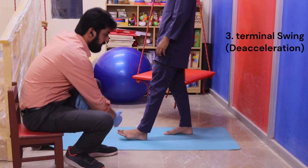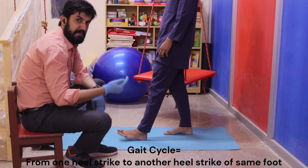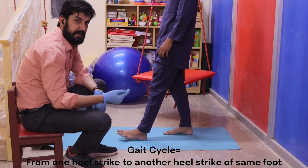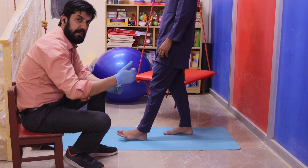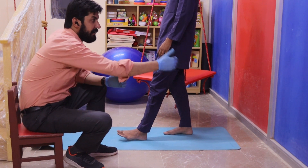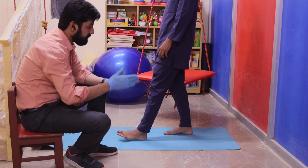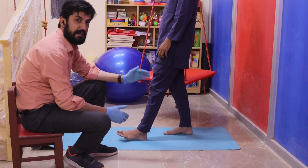And then the heel strike. So from one heel strike to the other heel strike, it's a single straight length — or simple gait cycle. And the swing has how many phases: initial swing, toe off, then the full swing, initial swing. The pair is bigger than mid swing, and the last turn — the other swing. Initial swing, mid swing, and the accelerating phase.